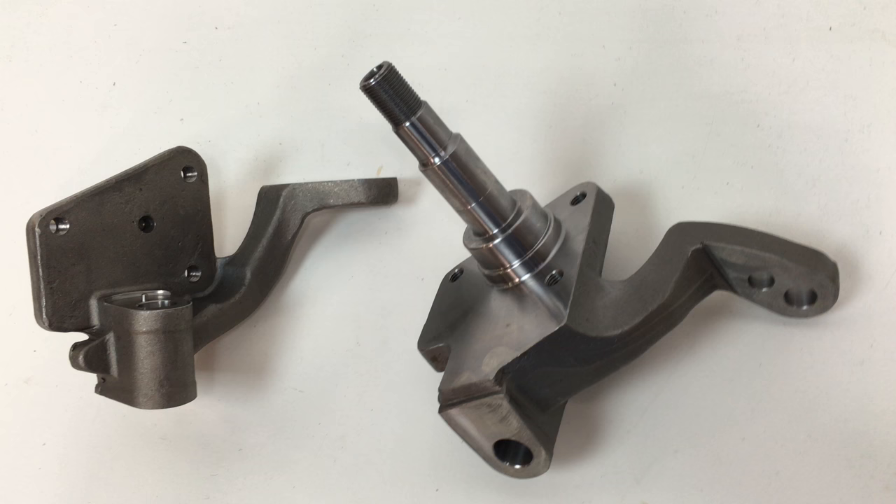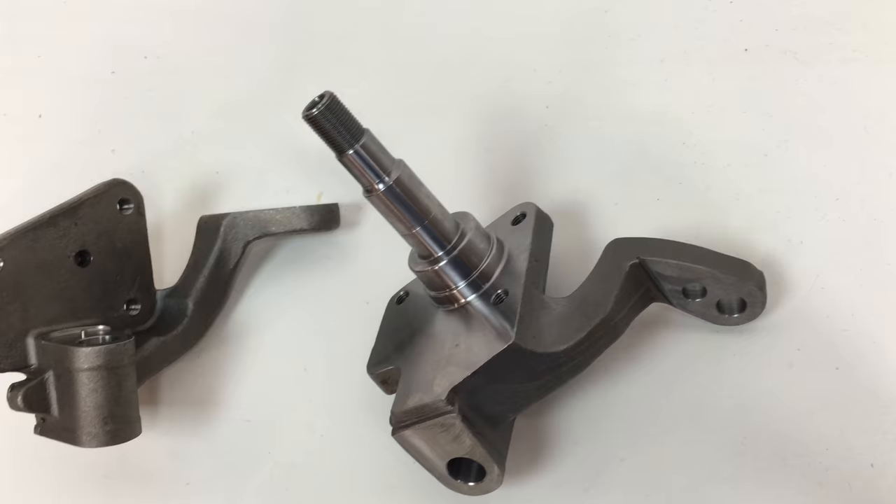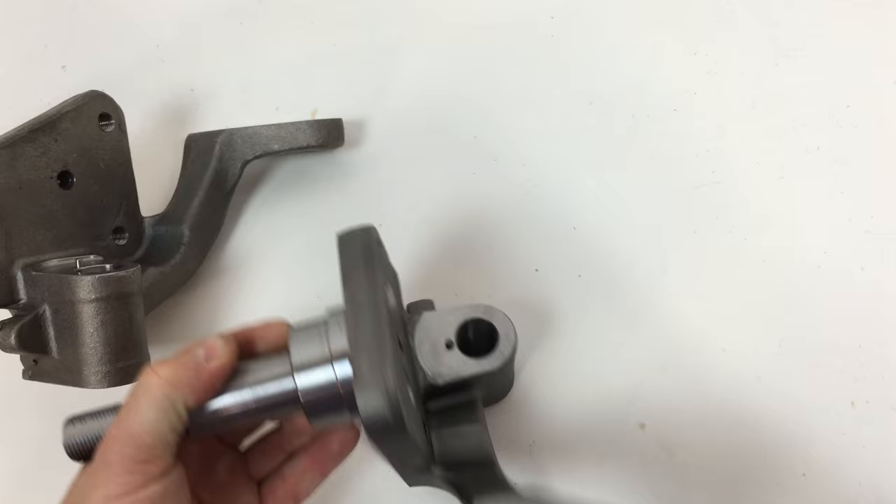This is for a drum application, and it also fits our Bad Series disc brakes. Factory seals, bearings, nuts, brush washer — all that works the same. One thing that we do with our spindles here is...